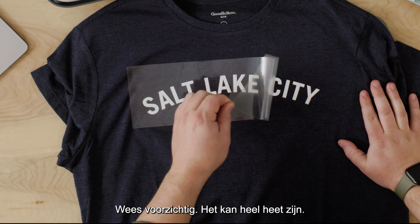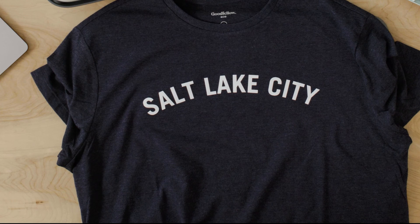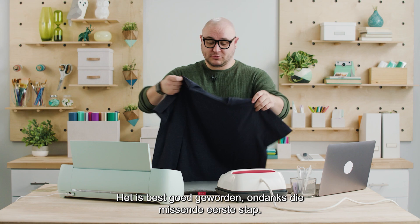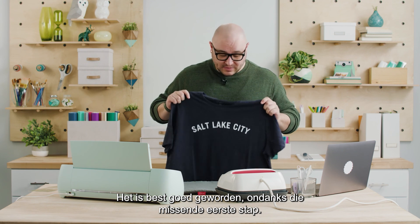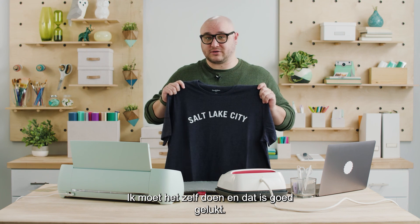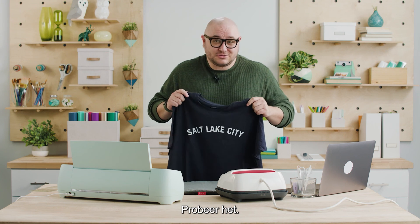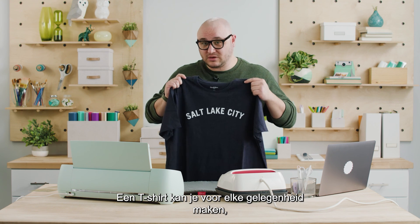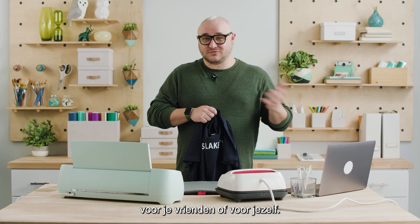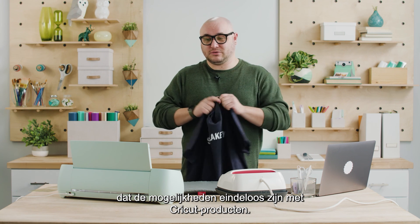Careful — this might be super hot. It's going to peel right off like butter. I'm actually pretty stoked with how that turned out. Even though I missed that first preheating step, and Cricut provides all the necessary steps to successfully complete a project, it still turned out great. I want to reassure you that your projects will turn out great too — all you've got to do is try. You can make t-shirts for any occasion: bridal party t-shirts, family reunion t-shirts, for your friends or yourself.